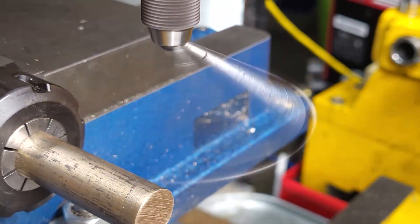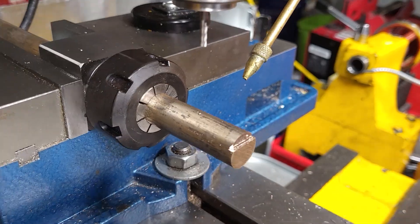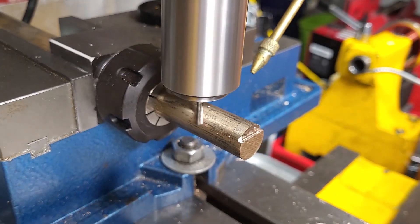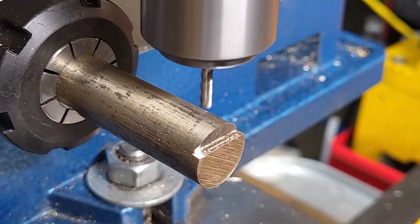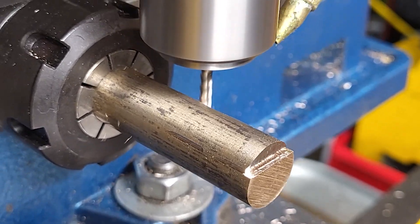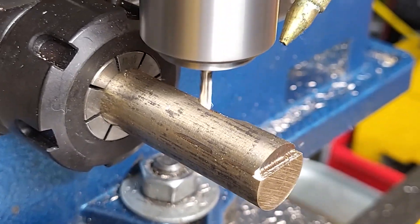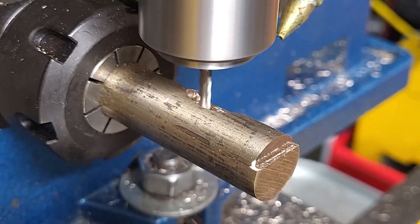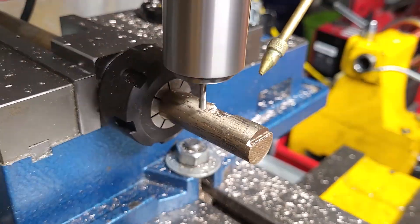It's a nominal 5/8th diameter, actually 0.66. Center up and start milling away using a Fusion 360 generated tool path. This is running at 10 times speed at this point and it's still pretty slow, so most of the video here is going to be sped up 20 times, at which point we lose the sound.